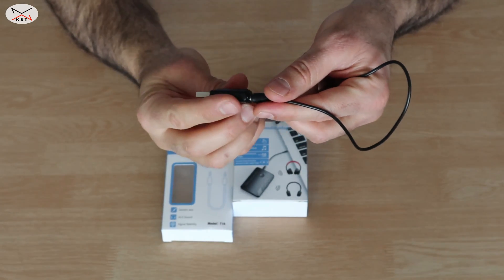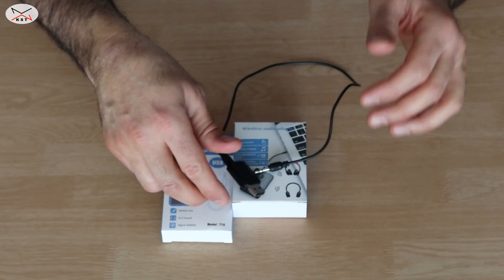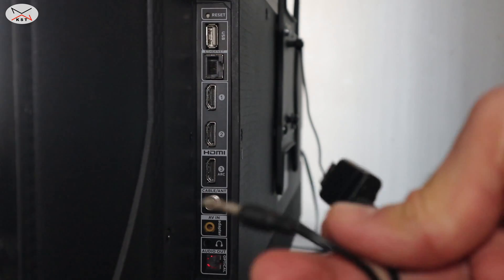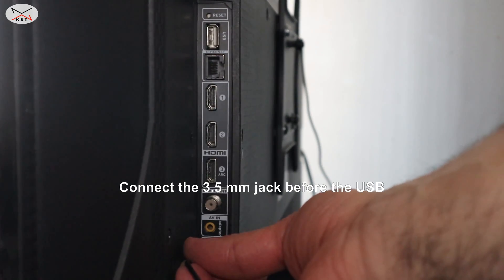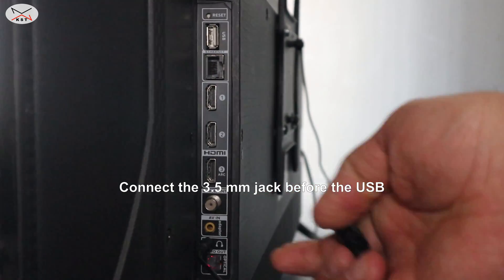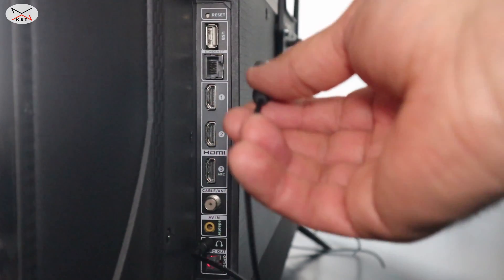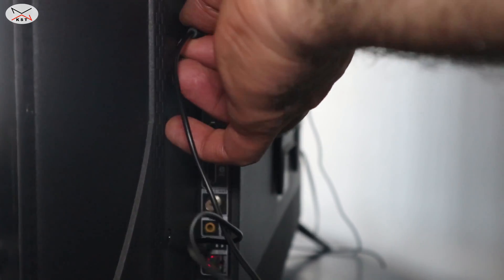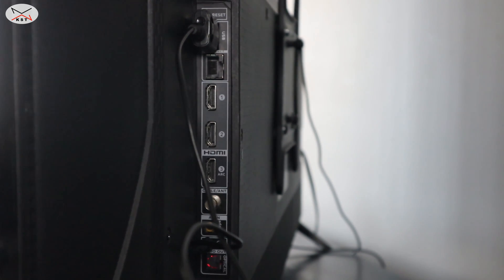Let me switch to the TV back panel to show you how to connect it. You have two ports: the 3.5-millimeter jack goes into the headphone output of your TV, and the USB cable goes either into a powered 5-volt USB charger or into the USB port of your TV if it is empty.